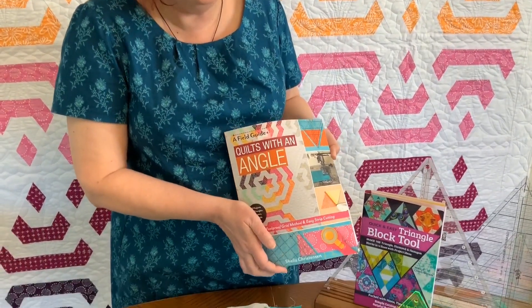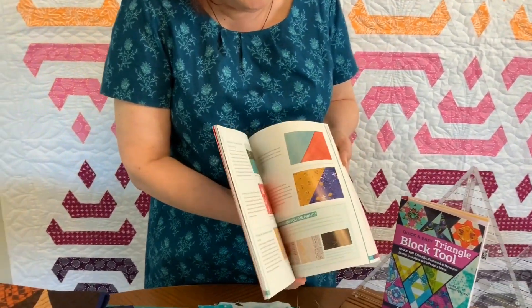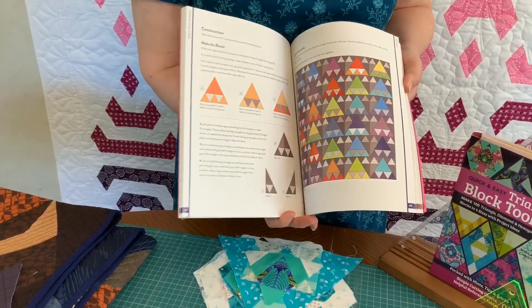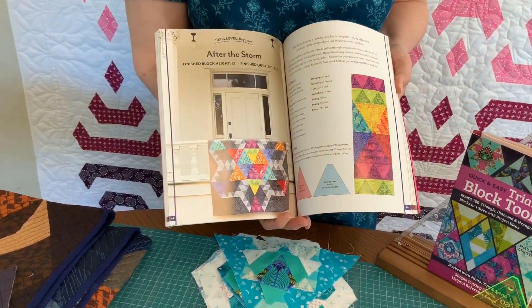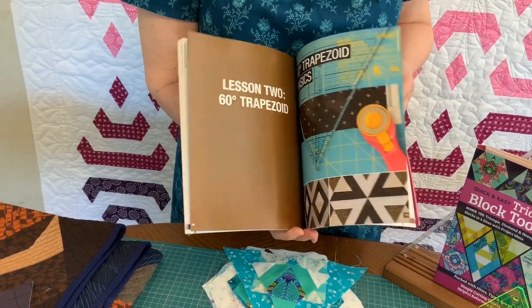It's got chapters on cutting different shapes — triangles, trapezoids, parallelograms, diamonds, hexagons, and so on. All cut with a triangle ruler and all pieced without any Y-seams at all.